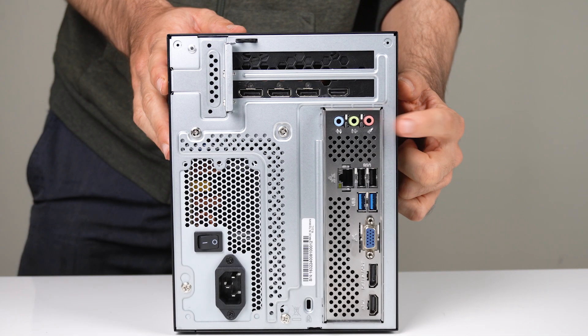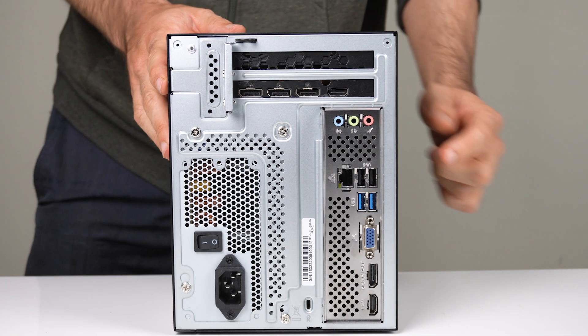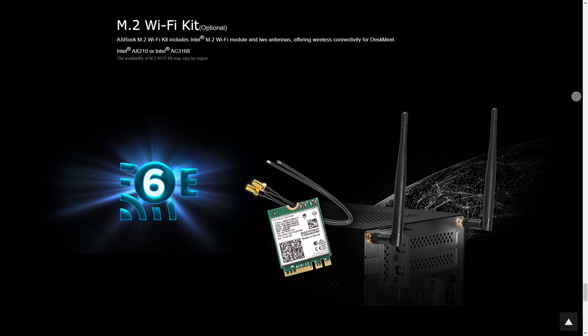But why would you use integrated graphics? You've also got the onboard audio ports on the back. WiFi is not included, but there is an optional kit available, or bring your own.